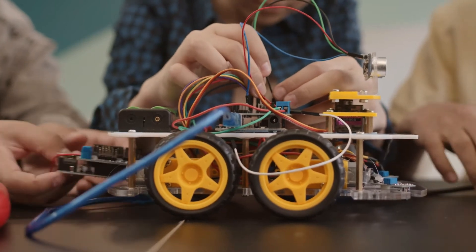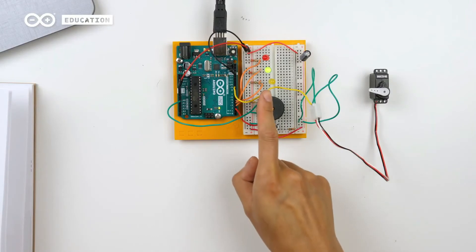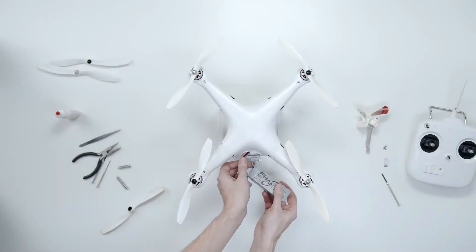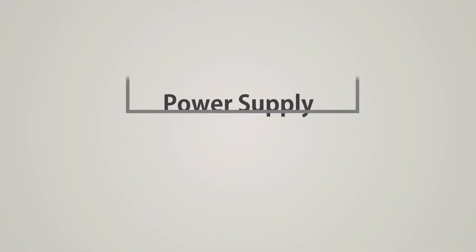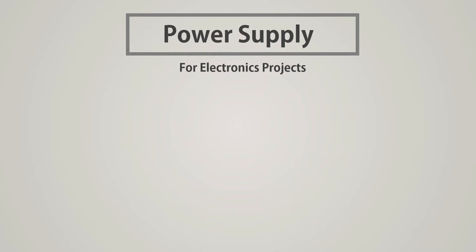When we make an electronics project, we usually talk about microcontrollers or sensors. But there is one very important thing that we almost ignore, which is the power supply. Power supply is the most important part of any electronics project, because without a proper power supply your circuit is incomplete. So let's talk in today's video about the power supply and the different types of components involved. Stay tuned.